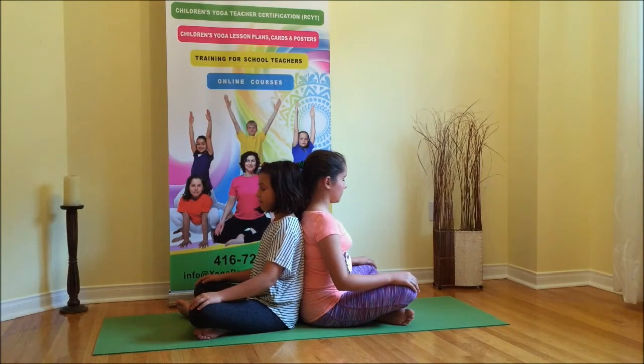To do back-to-back breathing, you need a partner. Sit on the floor in any comfortable position, back-to-back with your partner. Make sure that your backs are touching all the way, starting from the tailbone to the top of your head. Don't lean heavily on your partner; rather, feel the other person's presence.